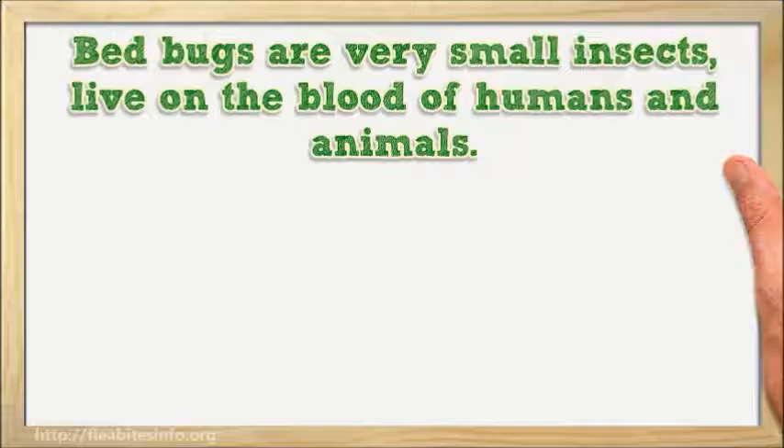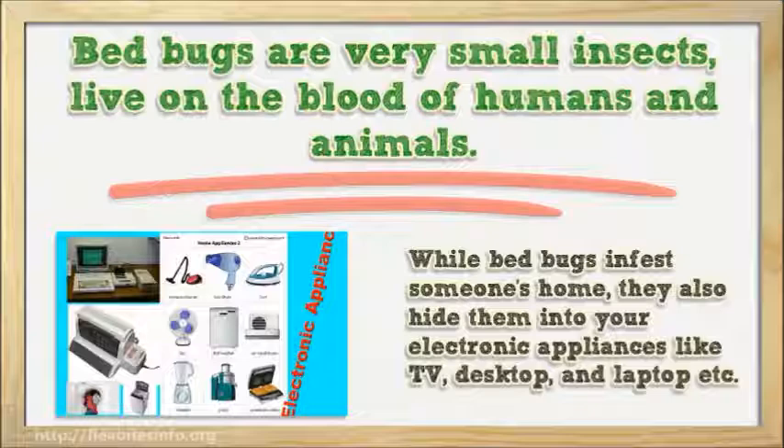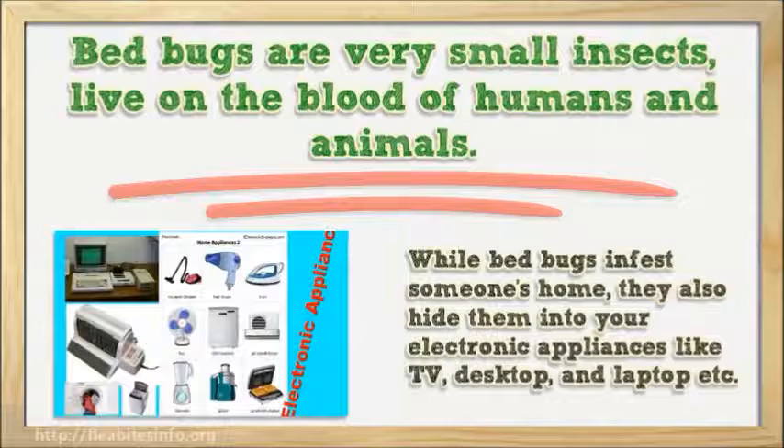Bed bugs are very small insects that live on the blood of humans and animals. While bed bugs infest someone's home, they also hide in your electronic appliances like TV, desktop, and laptop, etc.